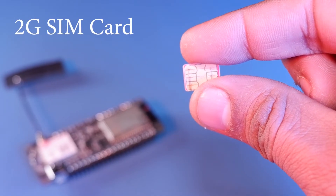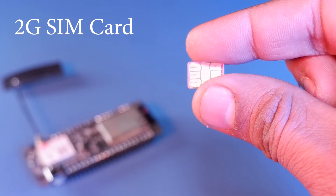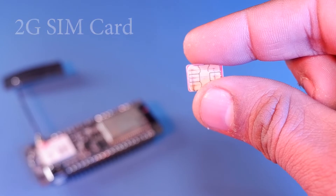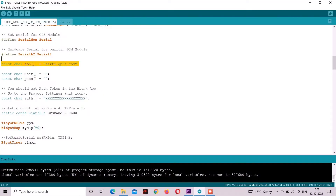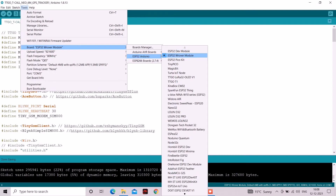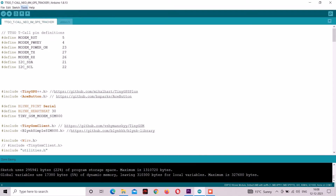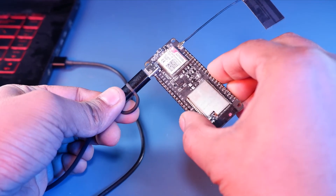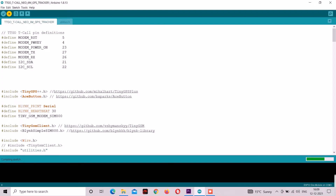Make sure you are using a 2G SIM card because the board cannot support 3G or 4G SIM. For that 2G SIM card, Google the APN and update the APN for your SIM card in the code. Then update the auth token which we earlier received in the email. Now the whole thing is pretty much done and we are ready to upload the code — connect your board to the PC and upload.